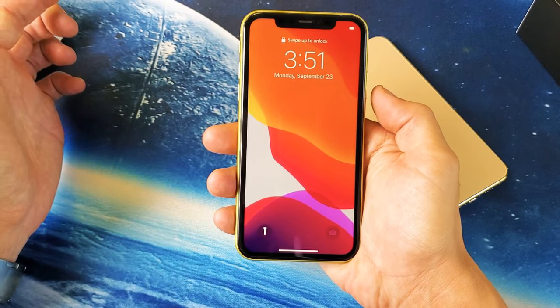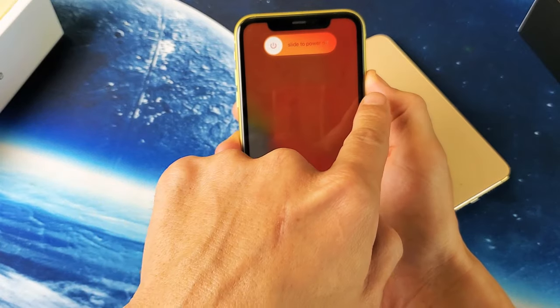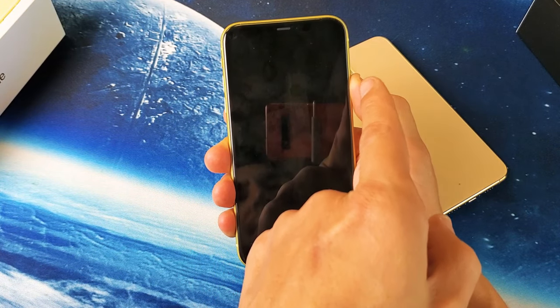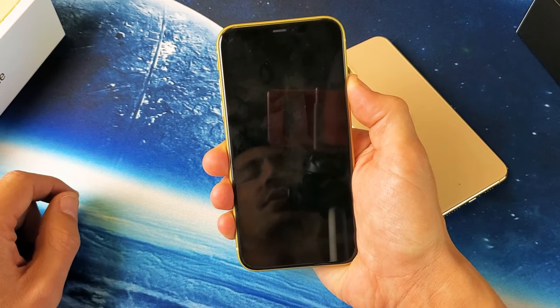Okay, so follow along. Volume up, volume down, press and hold the power button. Do not let go of that power button until we see that Apple logo appear. The phone's gonna reboot. Once we see the Apple logo, then we can go ahead and let go of the power button. I'm still holding onto the power button, still holding on, waiting for the Apple logo to appear.